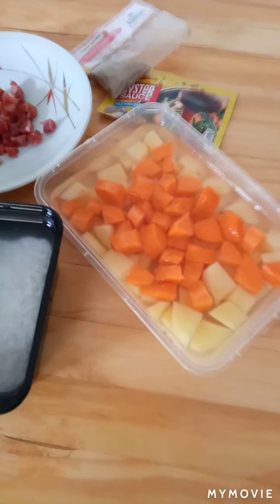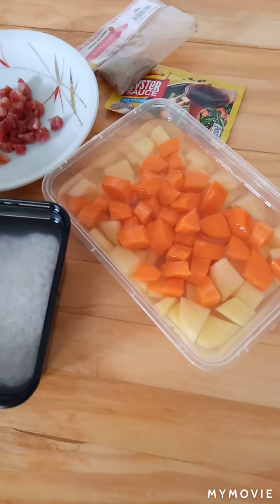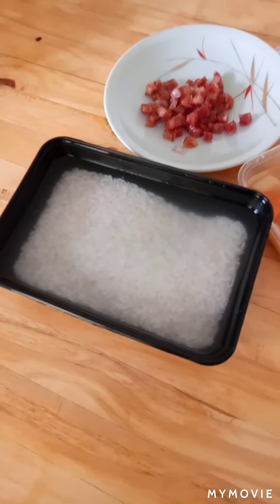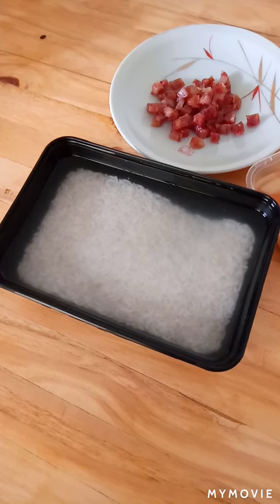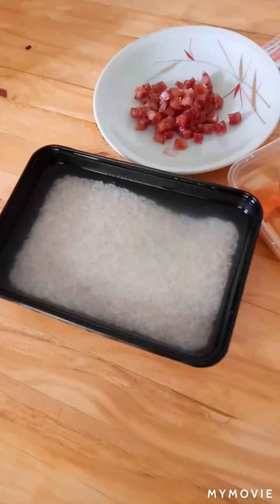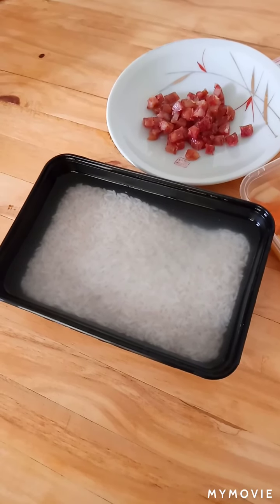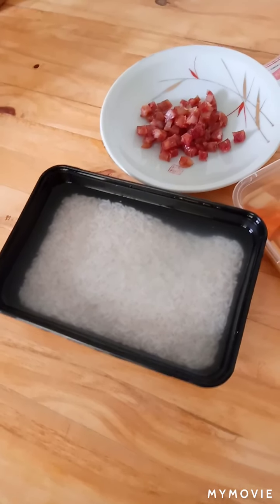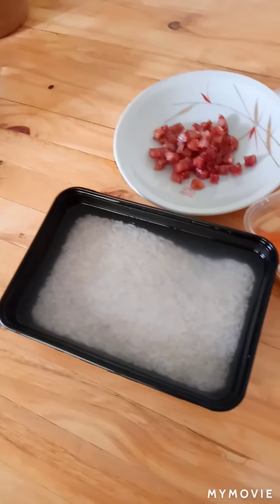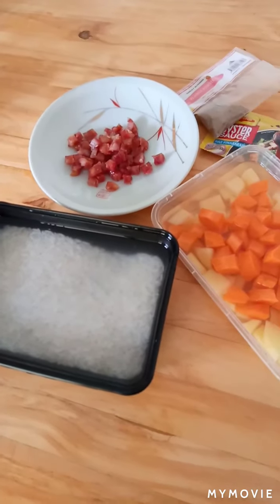we have oyster sauce, and carrots and potatoes. I soaked the rice for about 30 minutes and we're gonna use it with our dish today. Hopefully this will be successful because if not, my parents will kill me.